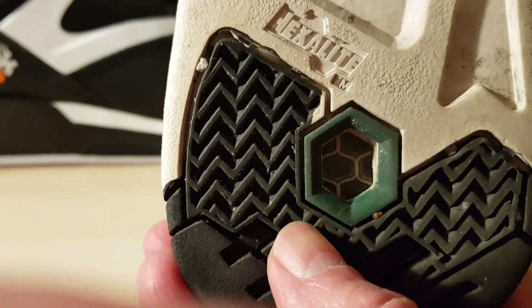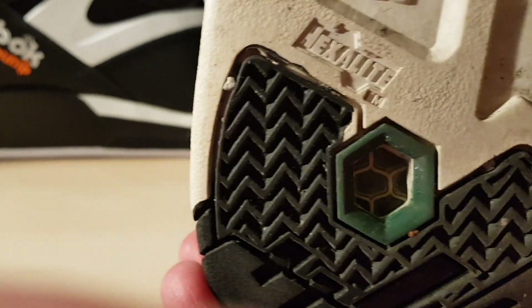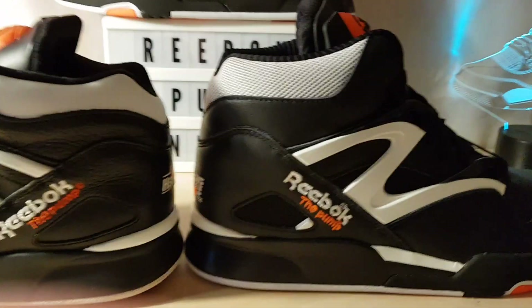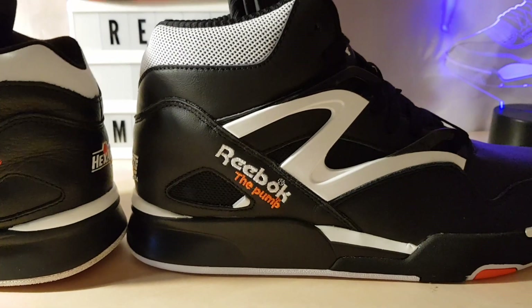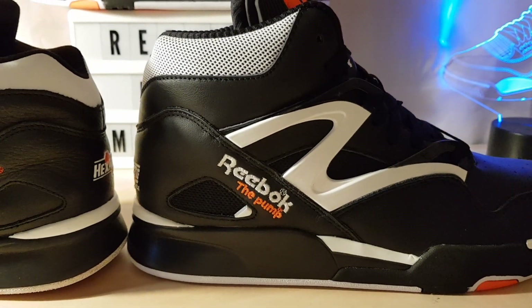Ever since about 2008 and the financial crash, Reebok started to cheap out with the products, which is understandable. But you would have thought for a 30th anniversary shoe, they could have pushed the boat out a little bit and maybe given us better quality materials and leather.